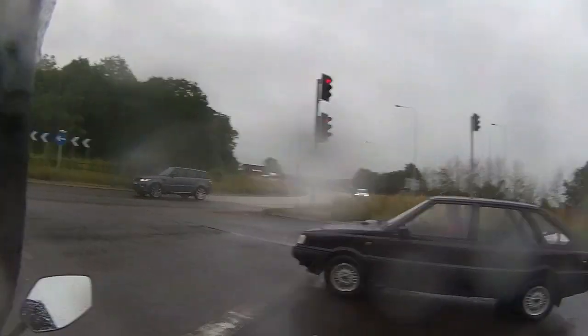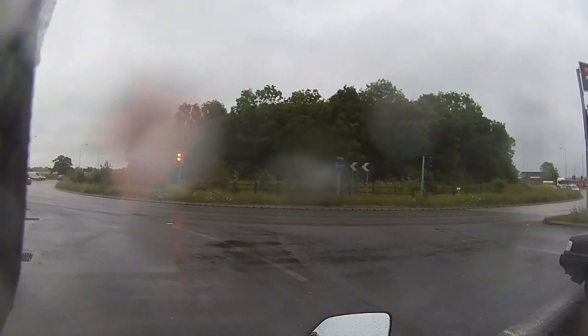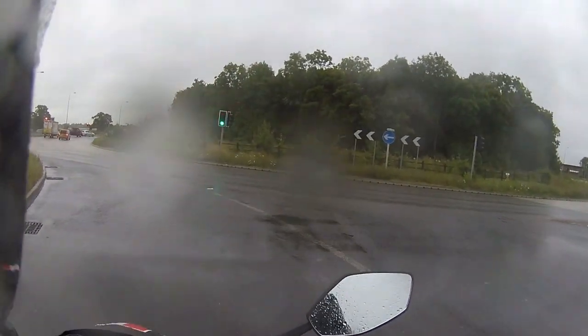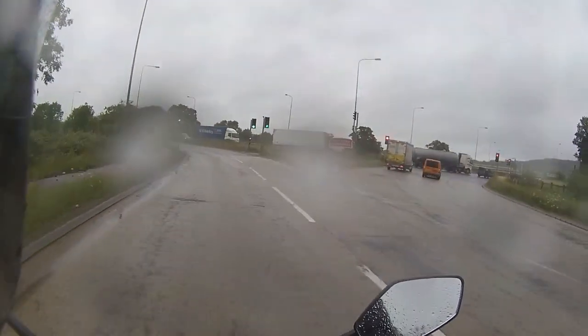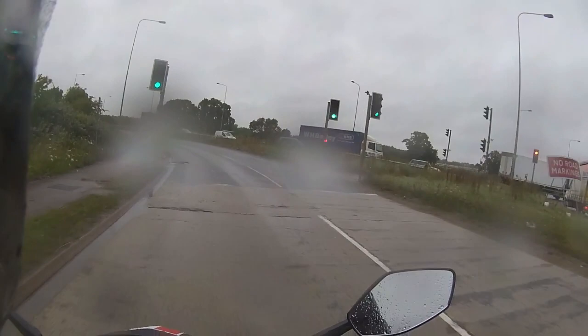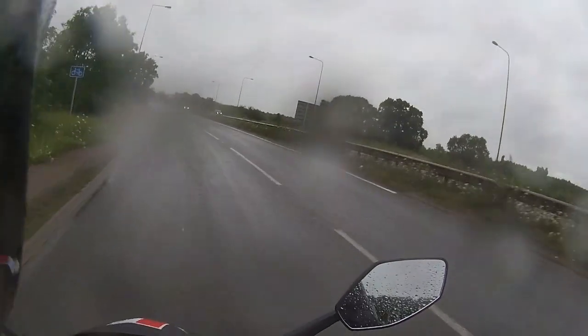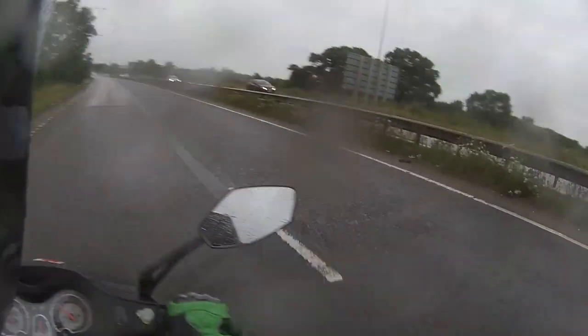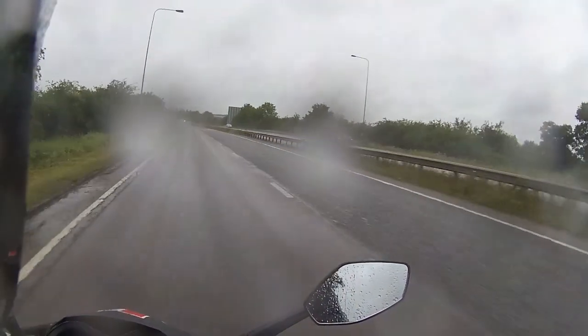Bright and early this morning — I think it's about quarter to seven. I tend to come down to the garage very early and get my ride tests done before we open up. This is not something I normally get paid for; I do this in my own time as an added bonus. Wound the bike straight up to 40.